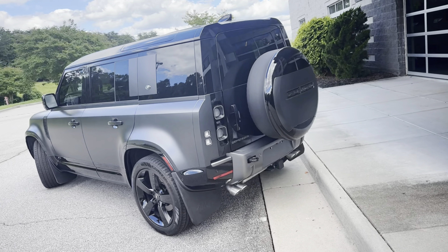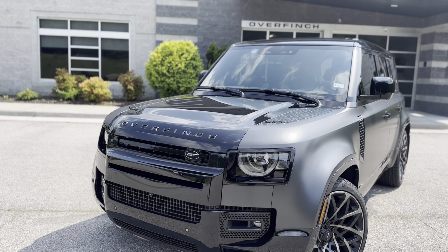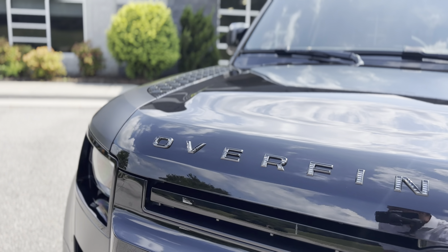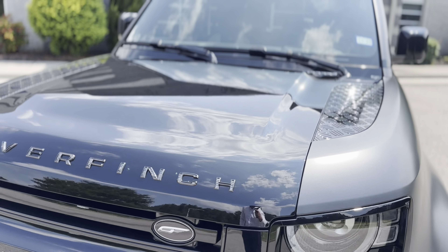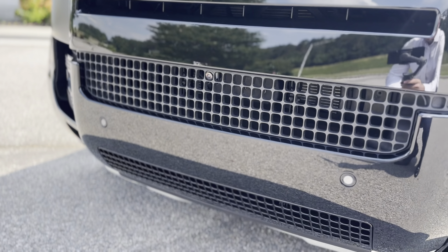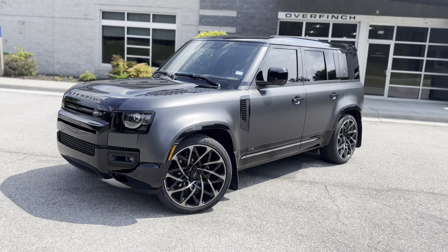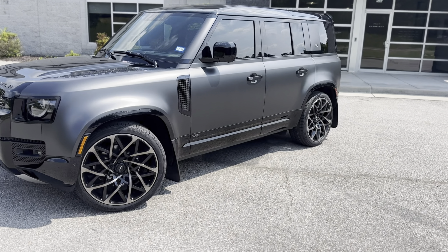Here we are outside HQ again, but this time the vehicle has had the Overfinch design package fully completed — and it looks incredible. As we approach the front, the Defender badging has been replaced with the Overfinch full gloss black louvered finish badge, and you've also got the Overfinch emblem in the grille. We've also color-coded the front bumper section, so it's no longer silver — it is now full gloss black.